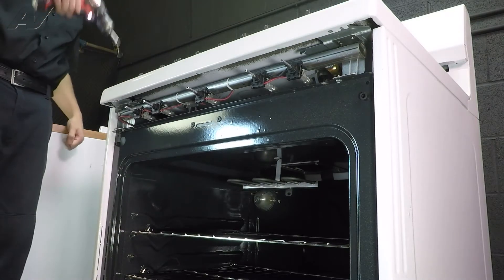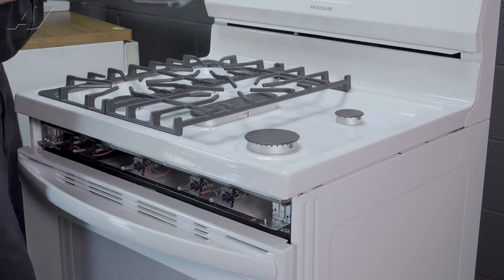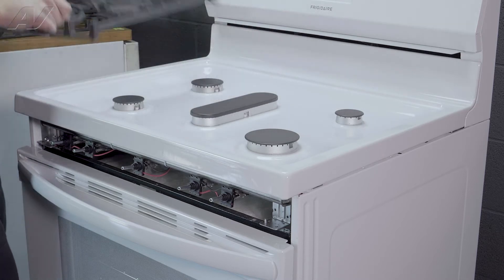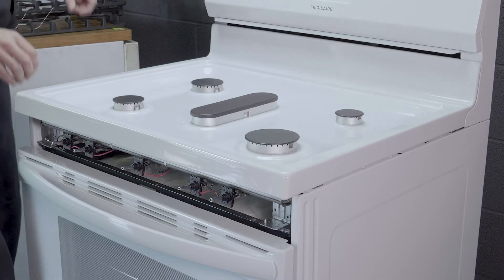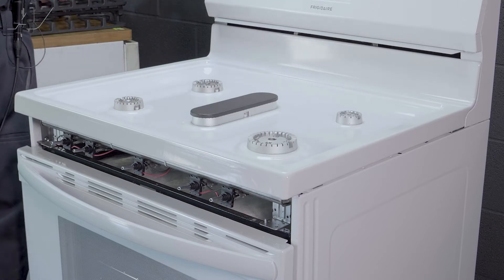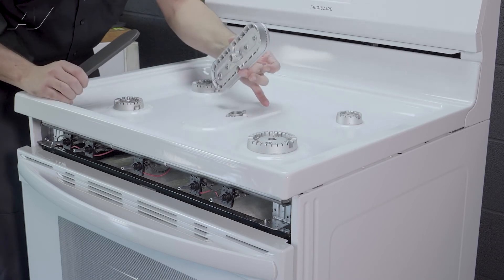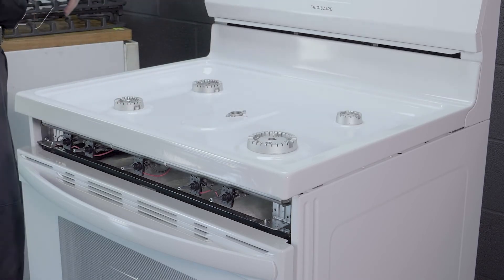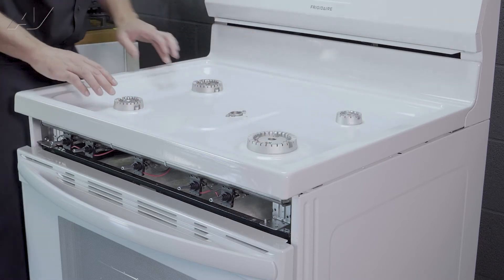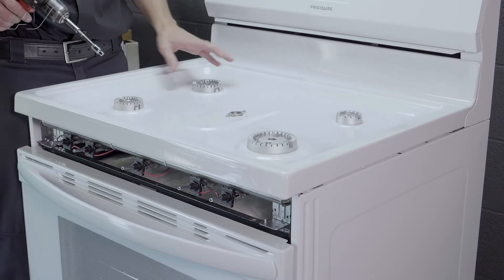Now we can remove our top grates and our burners. To remove the top panel, first you will remove the grates. Next, these just pop right off. Then you can remove all your burner caps. The middle one — the burner cap comes off along with the flame spreader; it is not screwed in. The other four, you will need a number five metric socket to take off. Using your five millimeter socket, you can remove your flame spreaders.